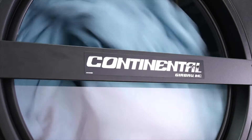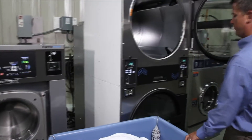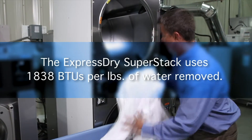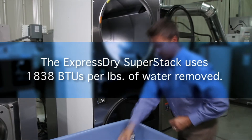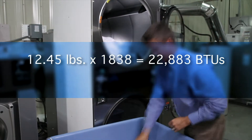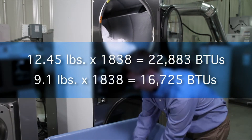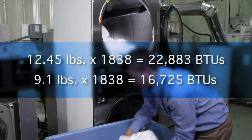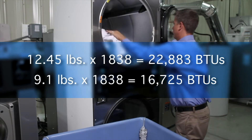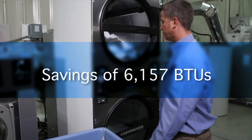But how much natural gas was used to dry the towels? To calculate this, we multiply the pounds of water retained in the towels by the average efficiency of the dryer. Factory testing tells us that the Express Dry Super Stack uses an average of 1,838 BTUs per pound of water removed. The 200 G-force washer left 12.45 pounds of water in the towels after extract, so the estimated BTUs to dry the load is 22,883. In the 354 G-force Continental Express Wash, only 9.1 pounds of water remained after extract — the estimated BTUs to dry the load is 16,725, a savings of 6,157 BTUs over the 200 G-force washer.